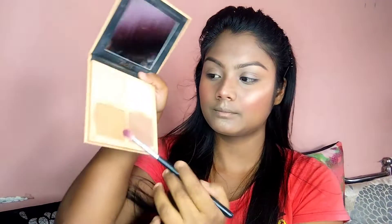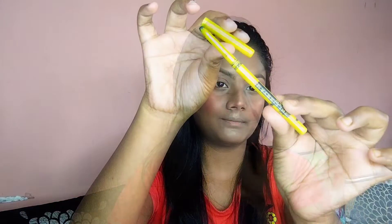I use eye makeup to add a nude shade to the eye, layering the shadow to build up the eye look.